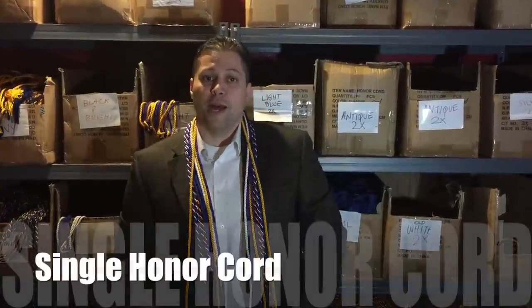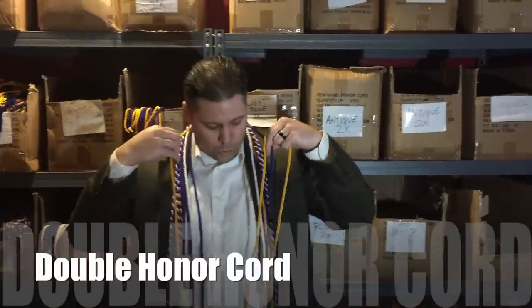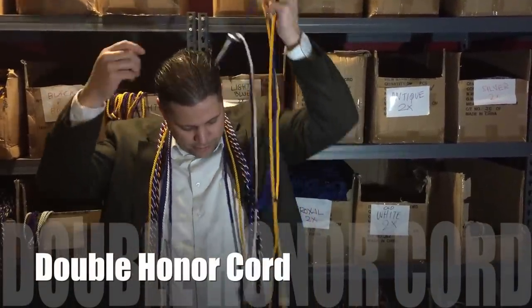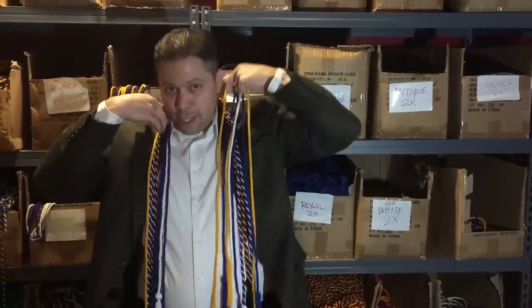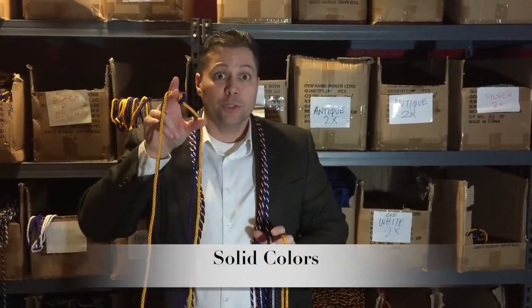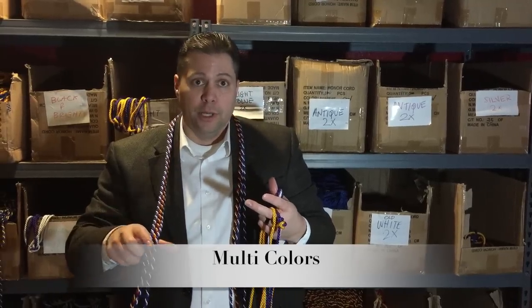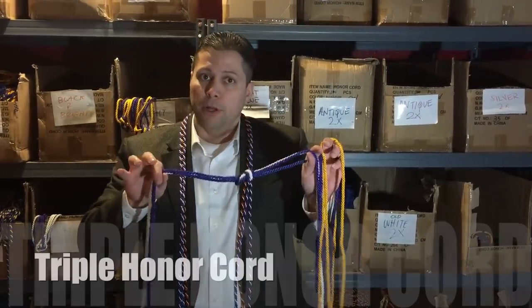I'm here to discuss honor cords. Honor cords come in a few different fashions. You have a single honor cord with tassels at the end, or you have a double honor cord. Our double honor cord has two cords tied together. You can get those in solid colors, or you can get them in what we call multi-colors. Another option is what we call a triple honor cord — three different types of cords tied together.